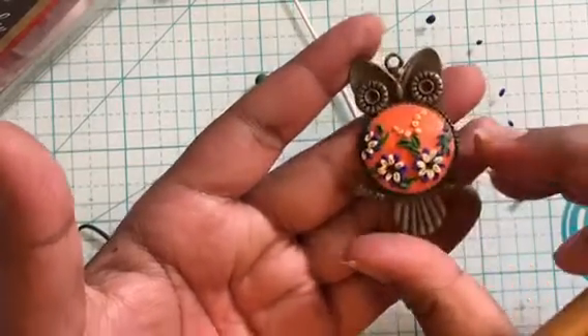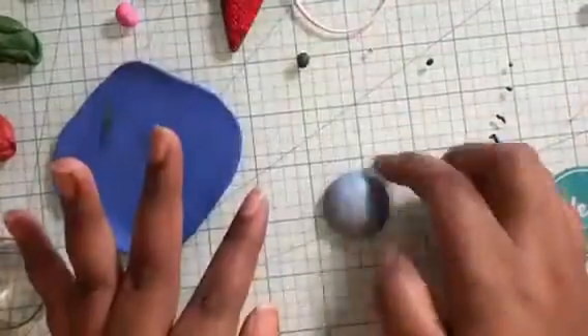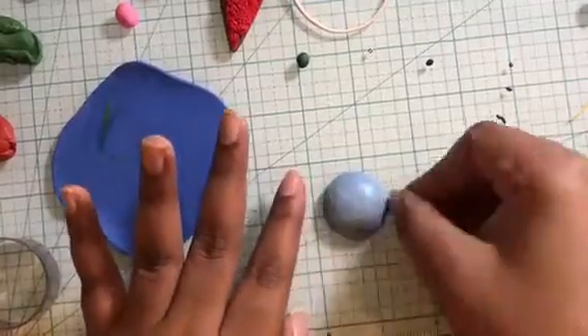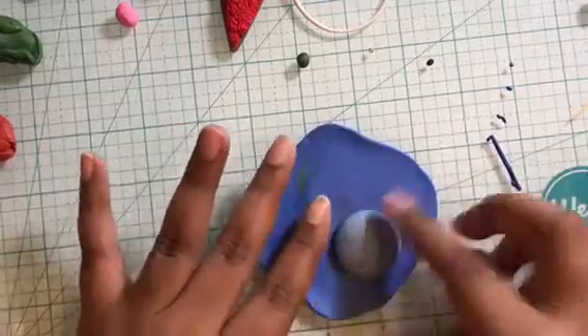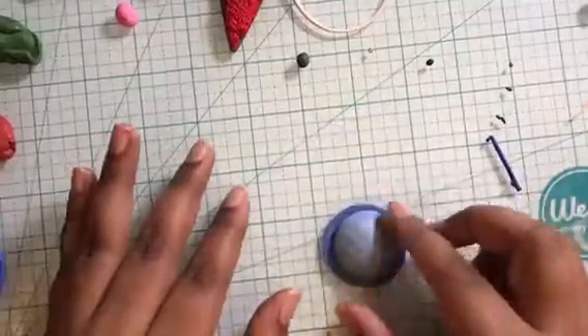Next, let me show you one way to create your own pendant base if you do not want to use antique bezels. Here I am making a dome shape using a teal color clay in pearl finish. Once happy with the shape, I will cut out a circle shape from a dark blue color sheet of clay rolled on the thickest setting of my pasta machine. The circle should be slightly bigger than the centerpiece dome.